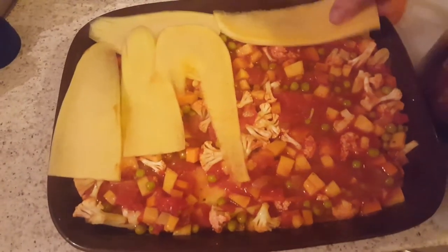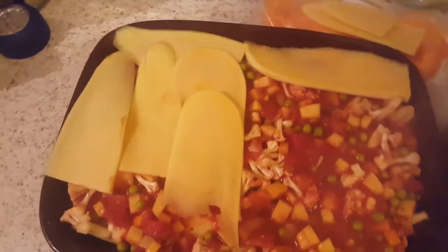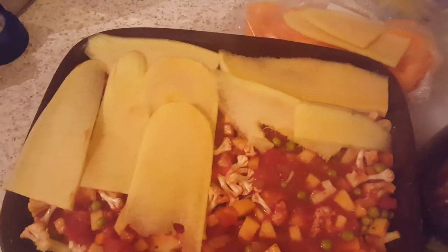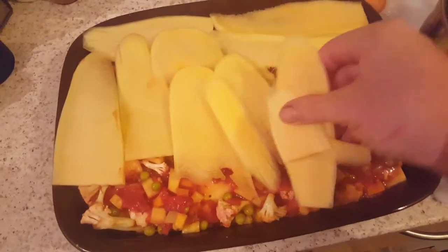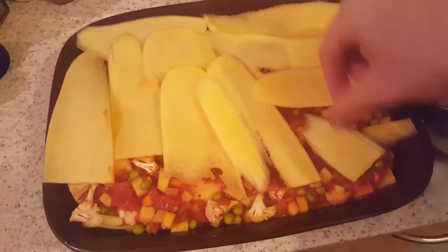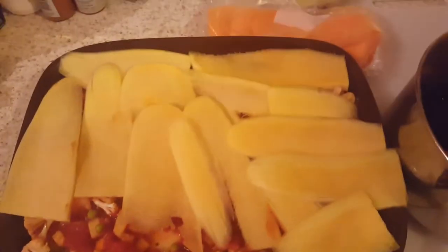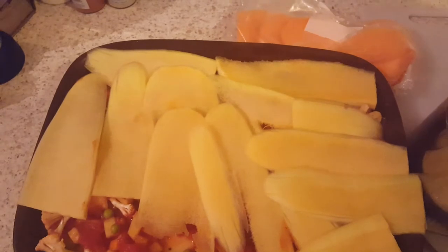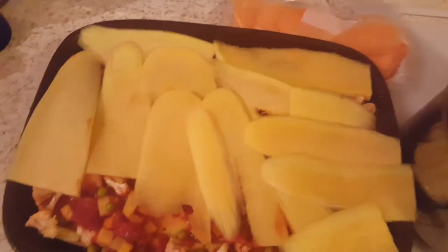If you want to, you can do a layer of white sauce or put a layer of quark in between — it's entirely up to you. We just like doing the tomatoes because that keeps it super on plan. I am going to put a thin layer of salt-and-peppered quark on top, so it's got almost like a white sauce feel, just with seasoned quark.